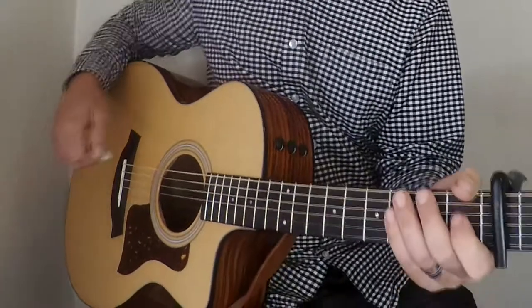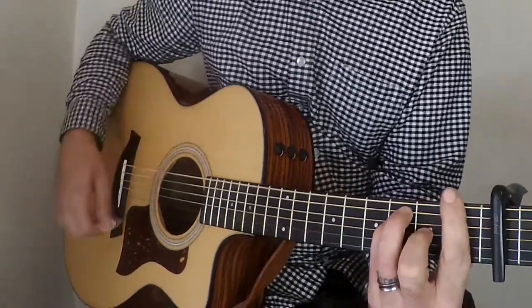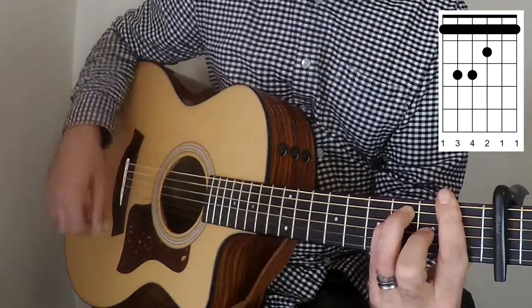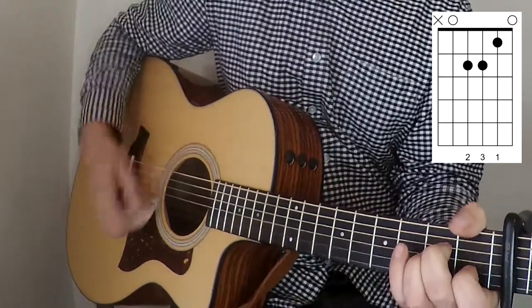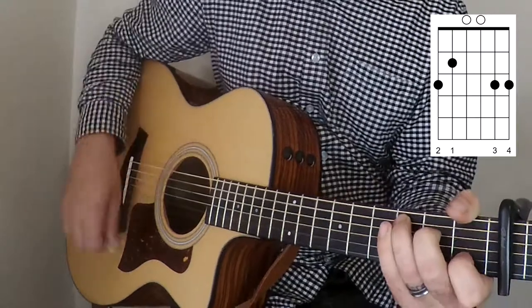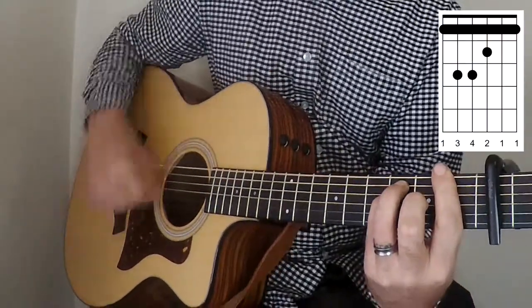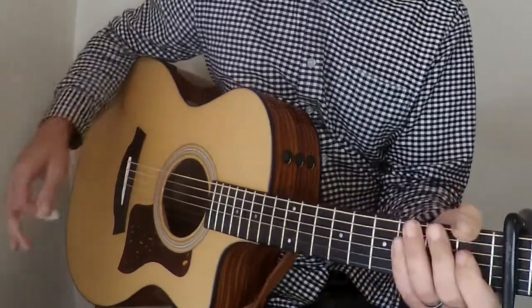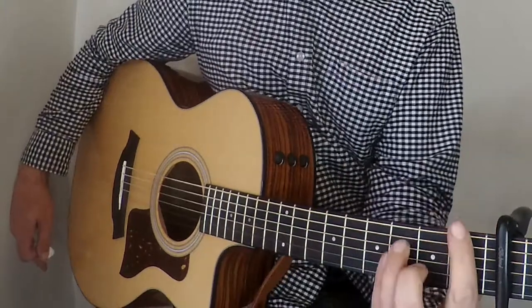And then it goes to the bridge. The bridge is similar: A minor, C major, F major. So that's the actual bridge — very similar to the bit after the chorus, but it's got a C major instead of a G there.